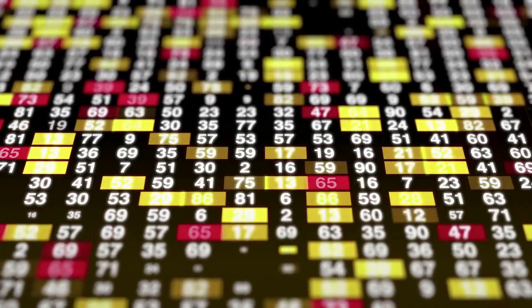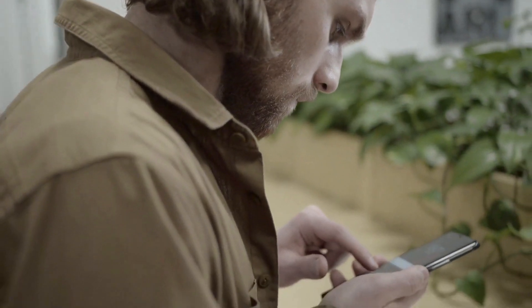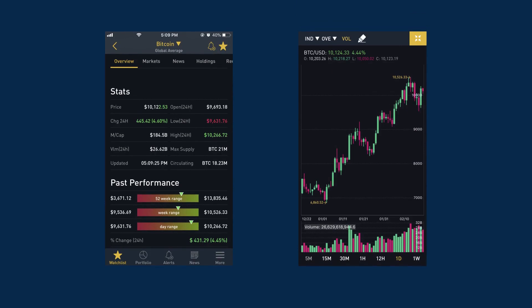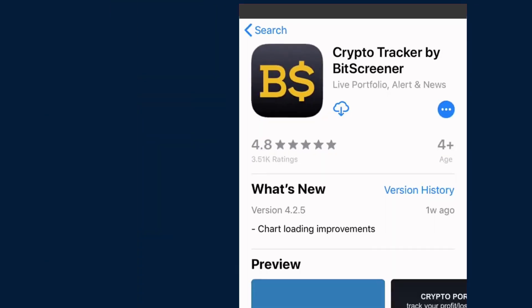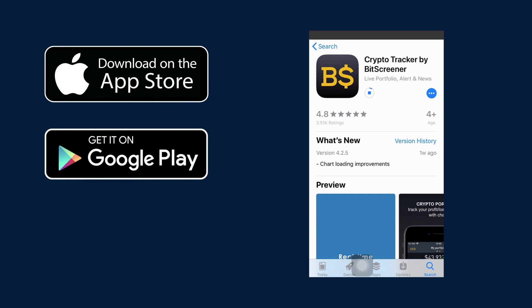Struggling with tracking the real-time price of cryptos and choosing the best cryptos for your investment? Go for Bitscreener. We have everything you may need: price alert, crypto A to Z list, coin details, candle chart, latest news feeds, forums, links integrated, portfolio management, and many more. Download Bitscreener today on Google Play and App Store to track crypto on a regular basis.